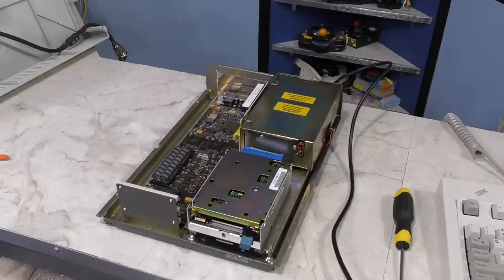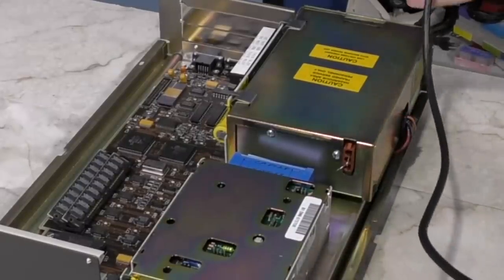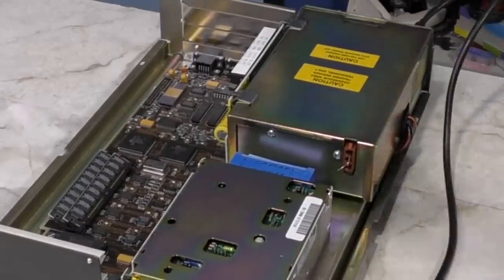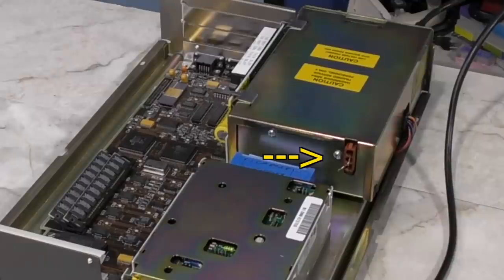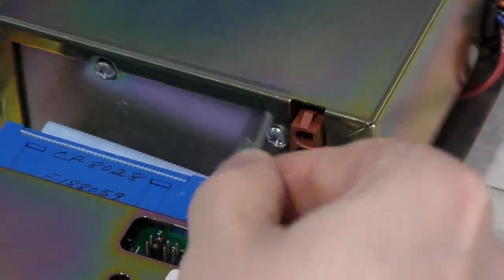That's not good. This caused the lights in the room to flicker, and I can actually see a spark inside the power supply. I'll show you again in slow motion — if you look right in this area, you'll see a flash coming not only from the paper clip in the connector, but from the bottom of the power supply. So I guess that didn't work.